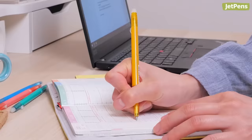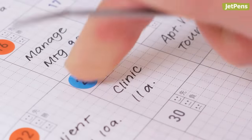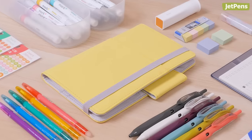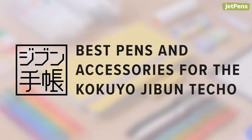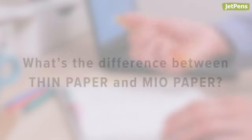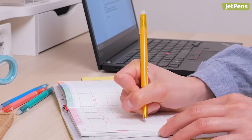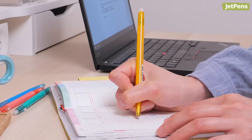The Kokuyo Jibun Techo is the ultimate planner for those who plan their schedules down to the last hour. In this video, we'll show the best pens, pencils, and accessories for the Jibun Techo. Before we get started, let's learn more about the paper inside. If you're not familiar with the Jibun Techo, check out our overview guide in the card above.